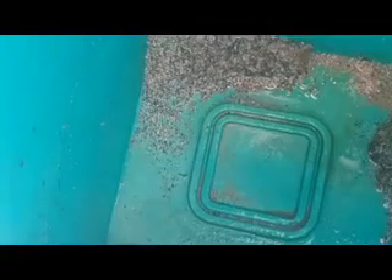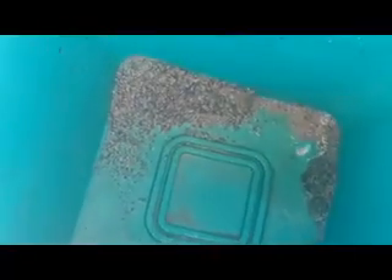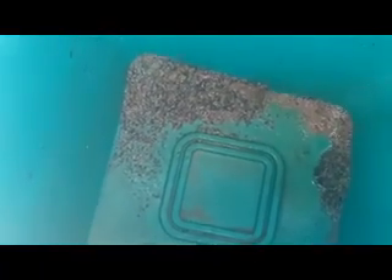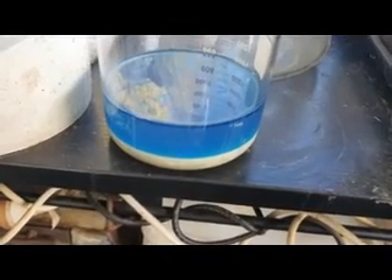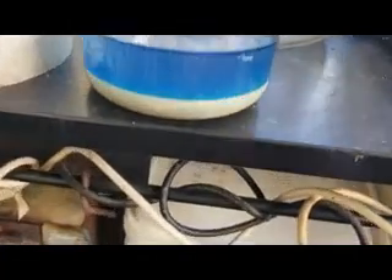After doing a gravity separation on the blue silver capacitors to remove all the powdered ceramic, I'm left with this coarse material. I used a garden hose for the gravity separation but have thoroughly rinsed all this sediment in distilled water to remove any chlorinated water. I'm now going to put this into a beaker with some more distilled water and nitric acid to dissolve the silver.